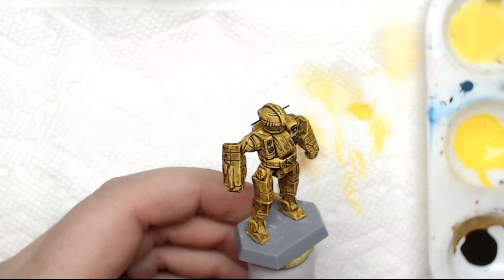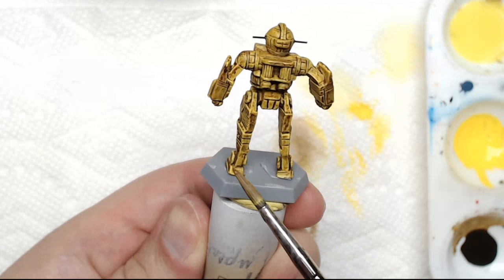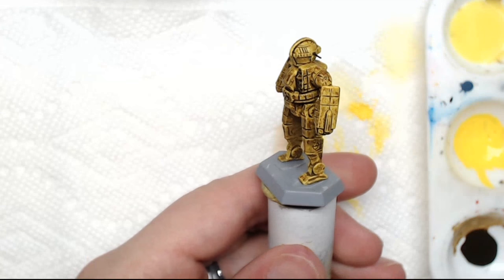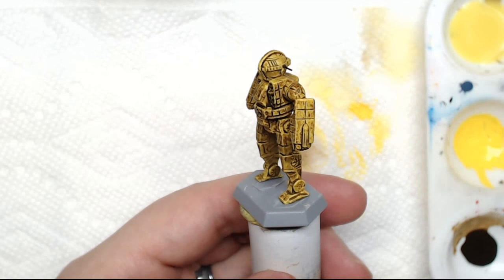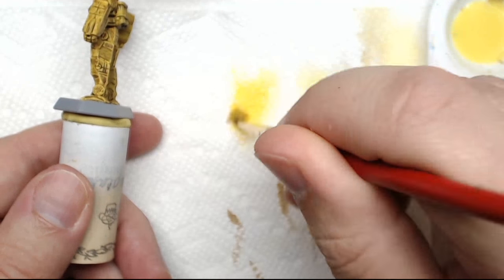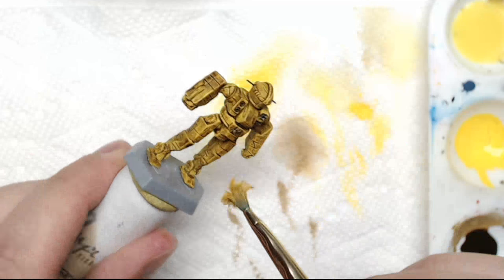This is what it's going to look like after it's dry. The wash has definitely settled into the recessed areas — it's completely dry, I did this two days ago. It's going to get a little bit on the surface, but you can help wick some of that away as you're working. It's not going to be perfect, and we don't want it to be. We want it to look a little bit more gritty and used. I don't think a yellow mech would stay clean.